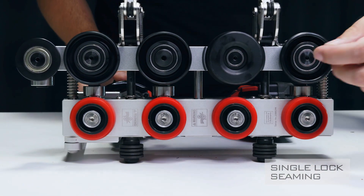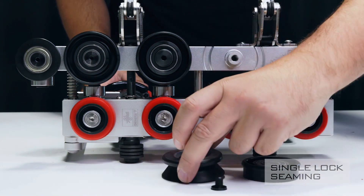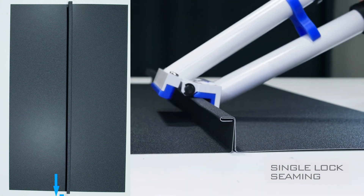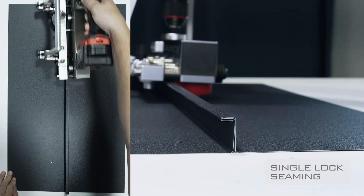To use the DoubleFalz Seamer for single lock seaming, remove the fourth and fifth rolls using the 4mm Allen key. Create a single lock with pliers for a 150mm distance on the standing seam. Once the DoubleFalz Seamer is placed, you are now ready to start seaming.